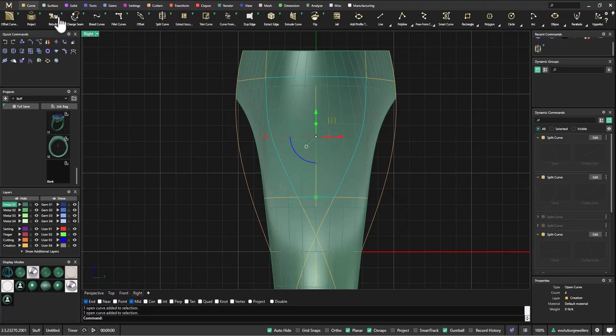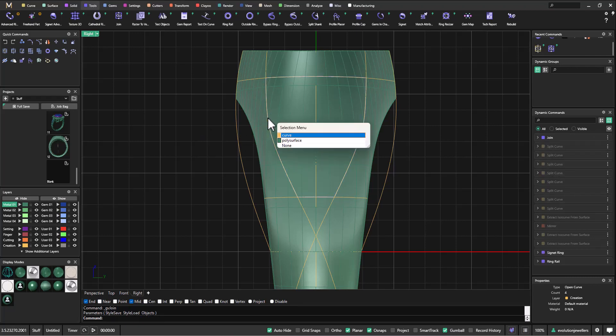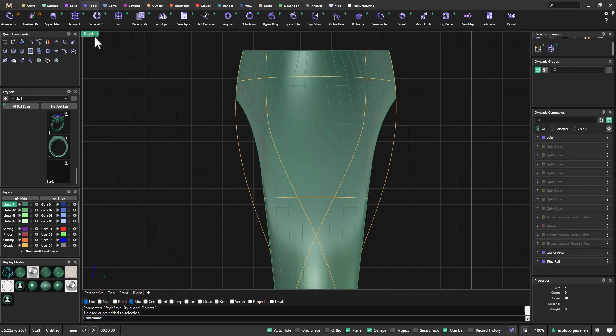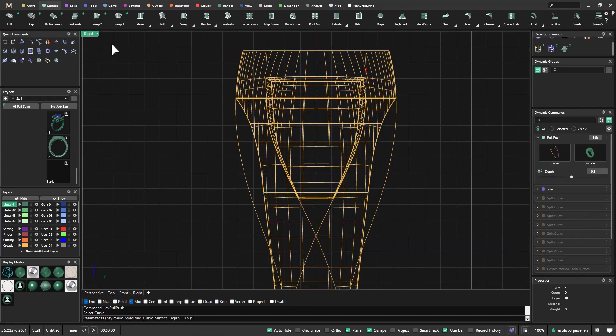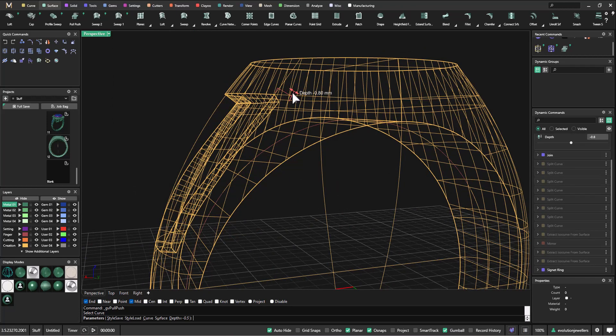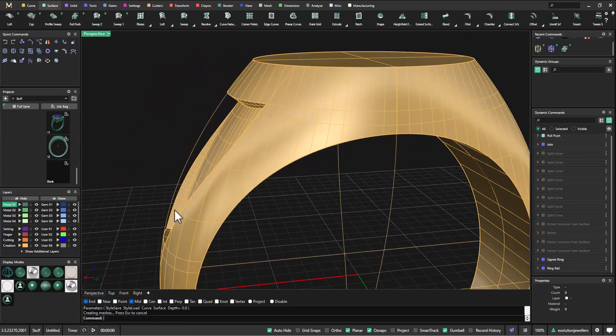We go into the tools menu and click on dynamic join to join all of those curves together. After hitting enter, we can see that we've now joined all of those curves and they're still parametric, which is exactly what we need. Now I'm going to go into a tool in my surface menu called pull push, click on that, select our new joined curve, and that creates this insert for us. We can adjust the depth — I'll take that to about 0.8 — then hit enter.